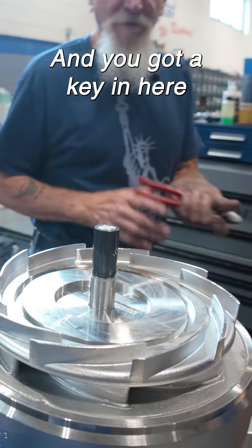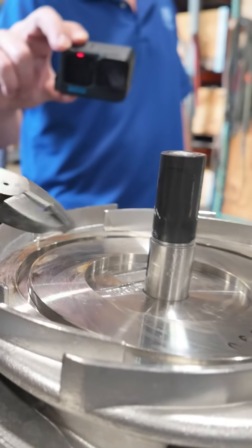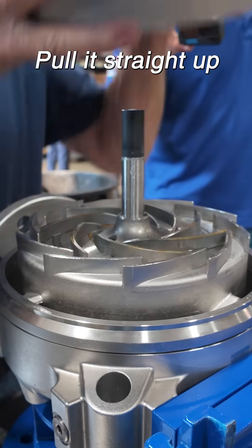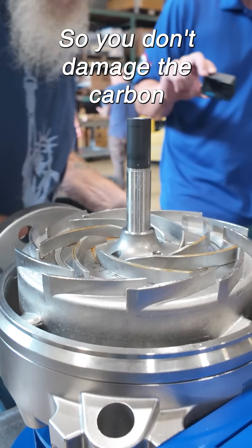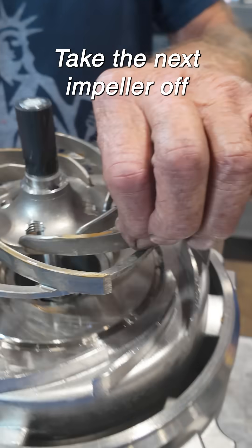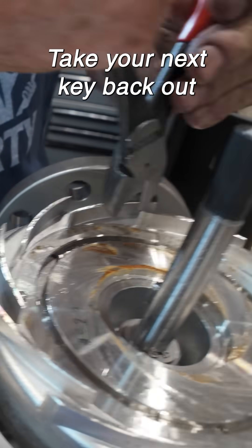Off with that. And you got a key in here you got to remove. Then the next segment comes out — turn it a little bit. Pull it straight up so you don't damage the carbon. And there's your other O-ring. Take the next impeller off. Take your next key back out.